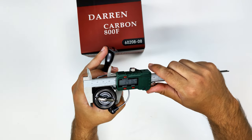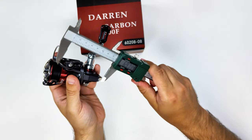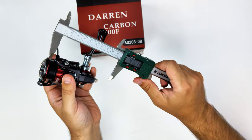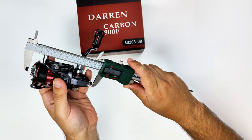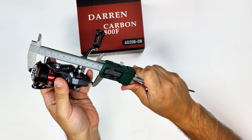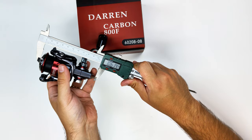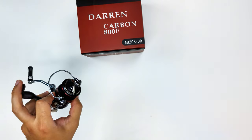This has a 40-millimeter spool, and if I take a measurement of the height you'll have around 150 millimeters. This is not the smallest 800-size reel in the world but it's not the biggest either — it's a very compact reel. It should make for a very nice pair with my Out Range rod.